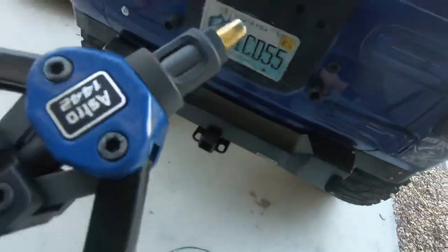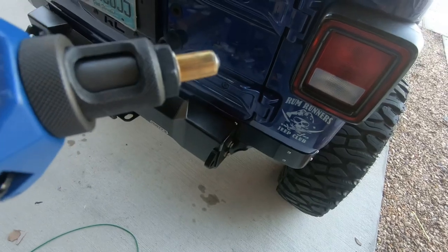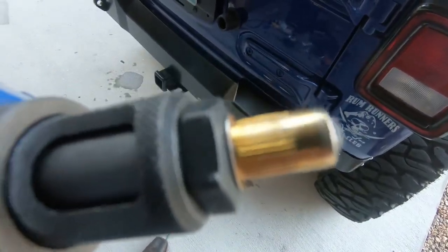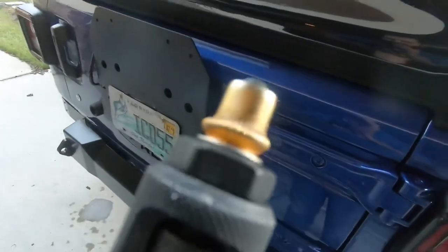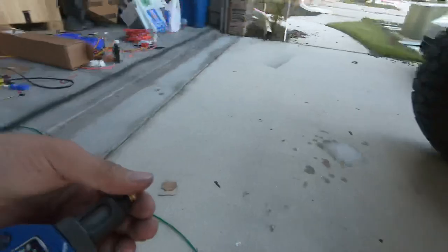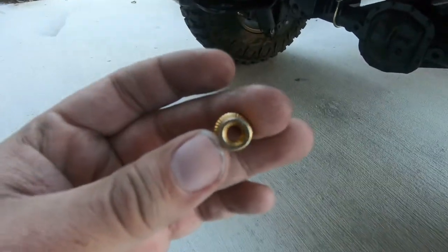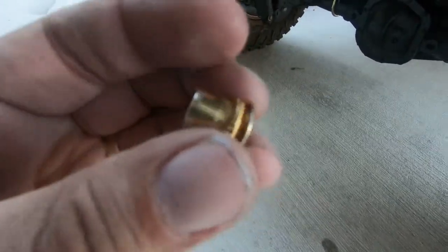It will come with a pack of rivnuts in different sizes. What you'll do is drill the hole to the appropriate size — you might have to ream it out a little bit, but you don't want it loose to where it just pops in. See how it's pulling it back? Between the fold and the base of the rivnut, it grabs the sheet metal. So if you have it too loose, it won't have anything to grab onto.